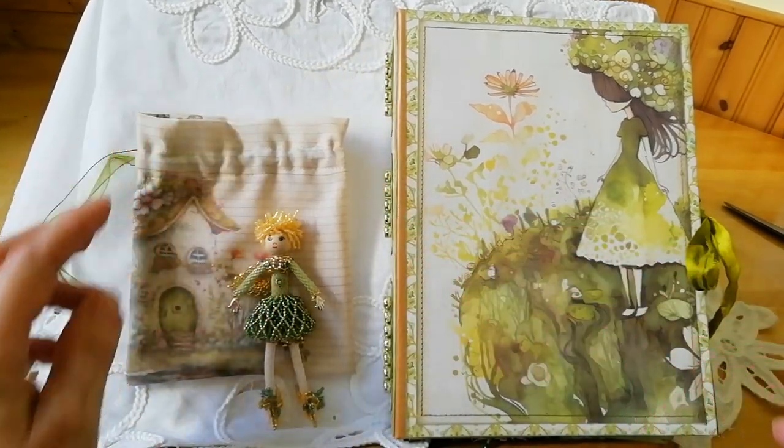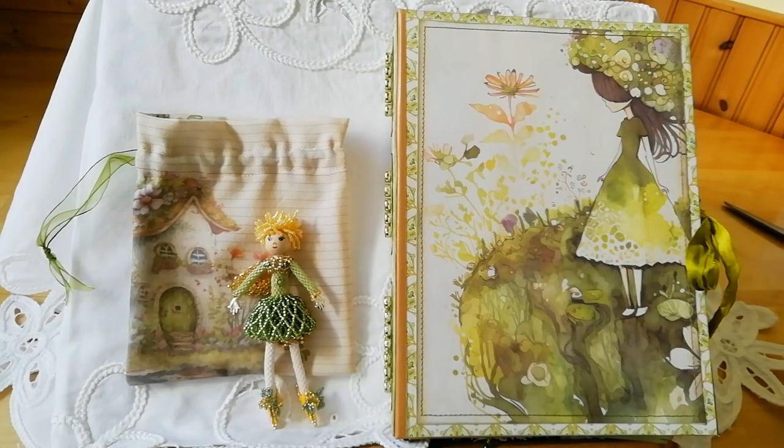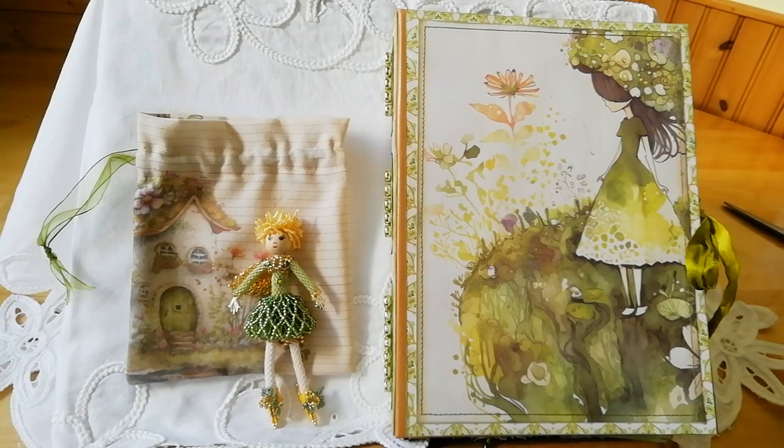This book and fairy set is for sale if anyone is interested — I'll leave my email address for you. I will be back again, not too far away, because I've got some other things to show you — projects I've been doing. I look forward to communicating with you again soon. I've missed being here. Thanks everyone, bye for now!